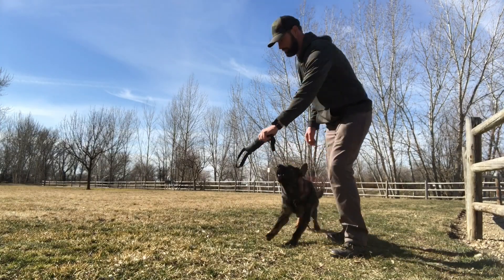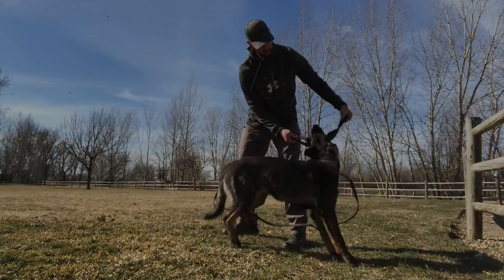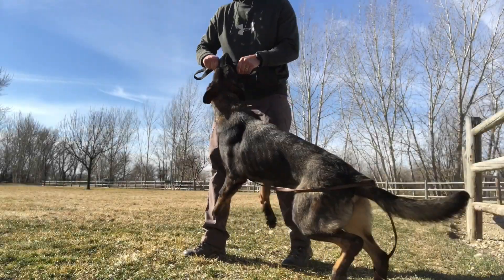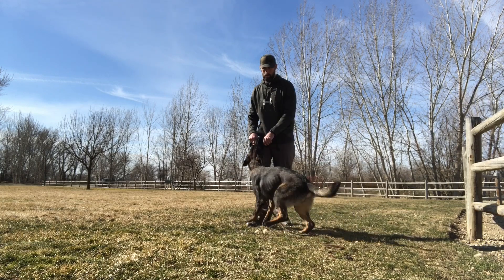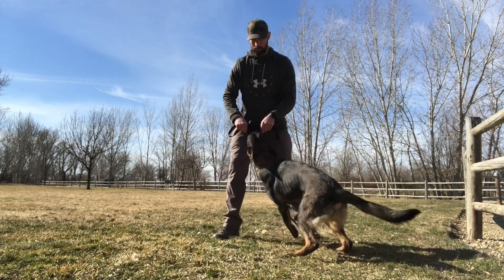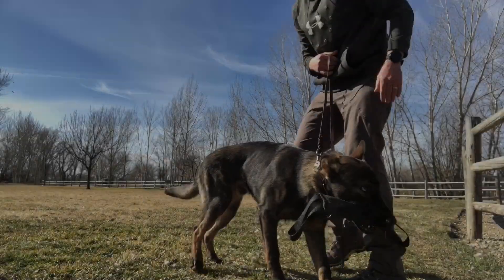When your dog shows the desire to chase the tug toy, make it miss a couple times, then finish it off by presenting it with a steady target. Once your dog has hold of that tug, keep it moving constantly — moving it up and away out of its mouth versus forward and into its mouth. If the toy goes dead, your dog will either spit it out or shake it as if it was killing its prey.